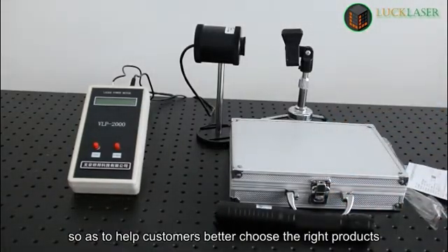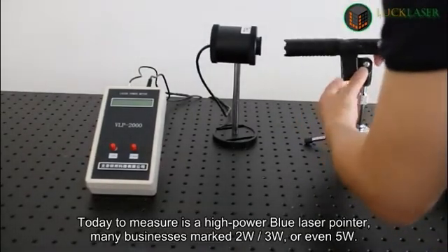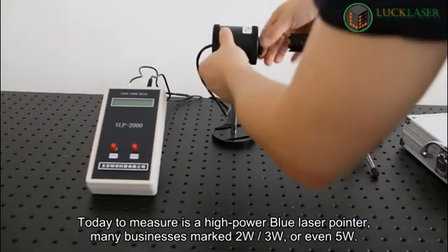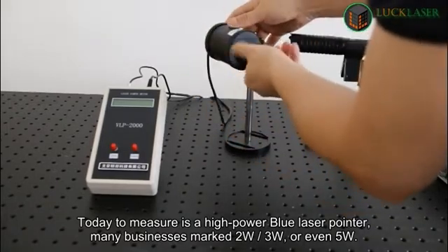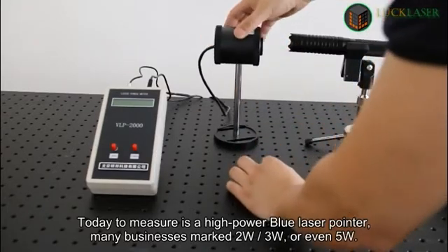Look Laser will test the actual power of each laser flashlight to help customers better choose the right products. Today's measurement is a high-power blue laser pointer — many businesses mark it as 2 watts, 3 watts, or even 5 watts. Let's see what the actual power is.